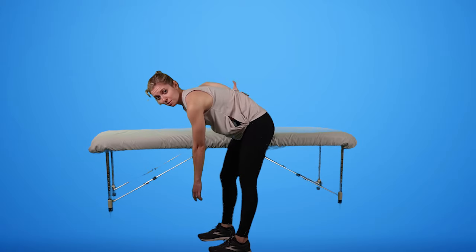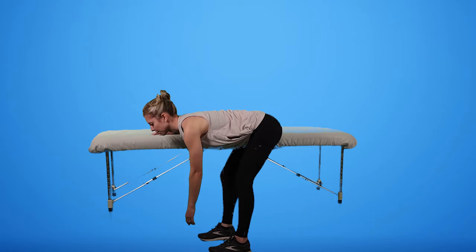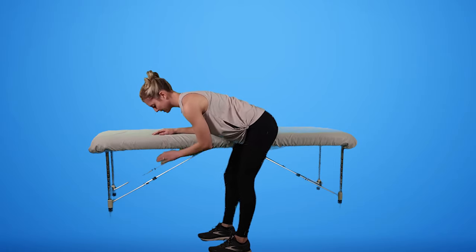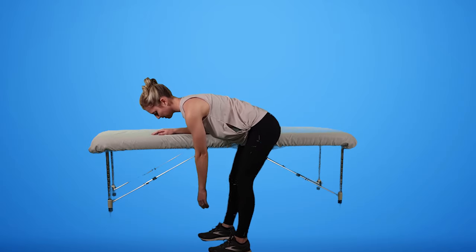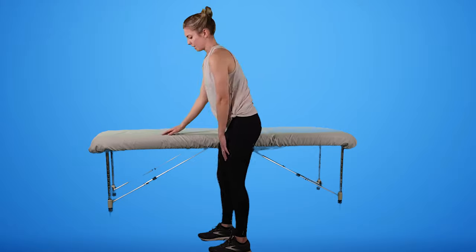And noticing too that I'm keeping my back nice and flat — I'm not arched, I'm not sticking my booty out — I'm having a nice neutral spine, allowing for this table to support me as I go side to side.